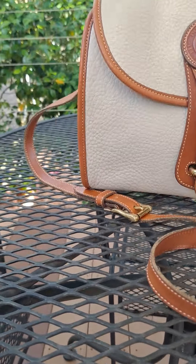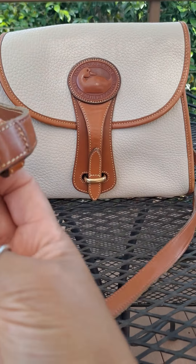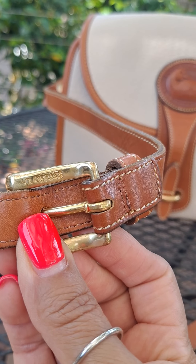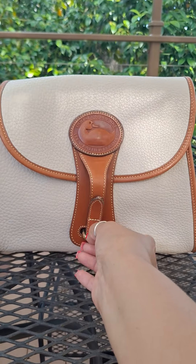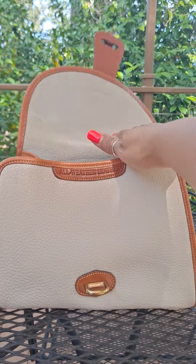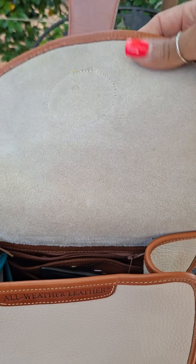It's a crossbody strap. One of the markers of the old Doonies is that on the back of the buckle it says 'Solid Brass.' It's really in beautiful condition as you can see. You slip this little tongue through the brass part right there, and it says 'All Weather Leather.' The interior is raw suede.